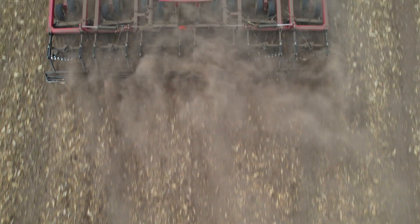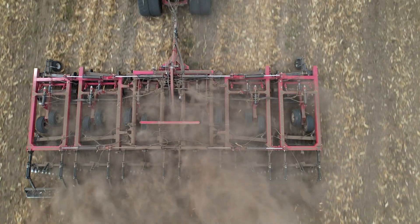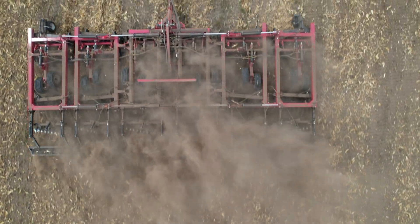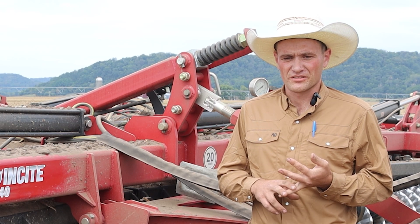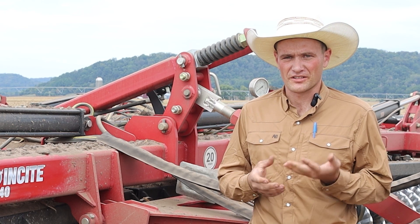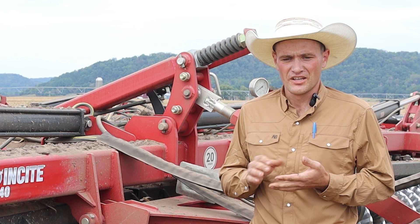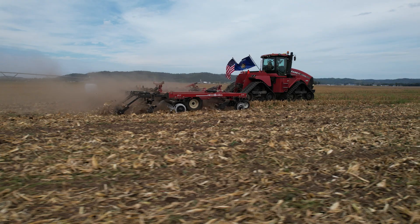Our typical crop rotation is a four-year potato rotation. We grow potatoes one year, seed corn is grown by another farm the second year, and then a filler crop such as soybeans or small grains. The third year it's seed corn again, and then it will be potatoes. The field I'm in today was seed corn this year.